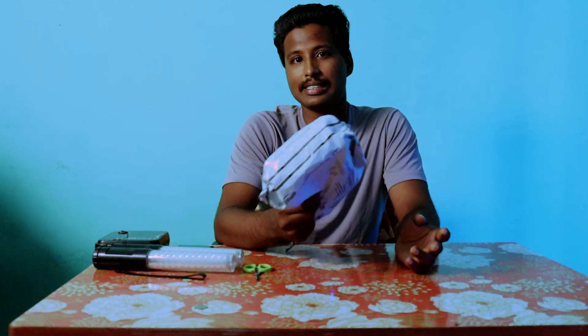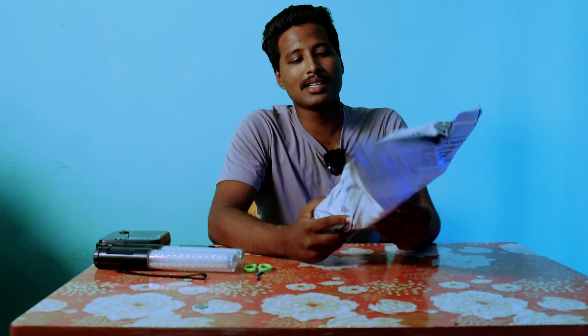Hello guys, how are you? So now we have an unboxing here. What is this? Insta360 RS Twin Edition, but we have a single edition. This is an Amazon packet, we can unbox this.